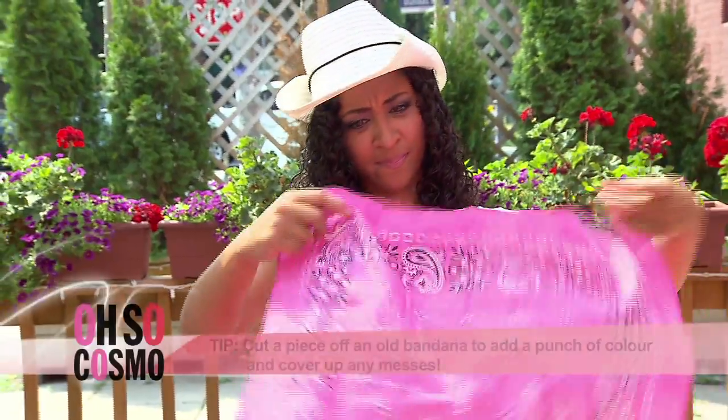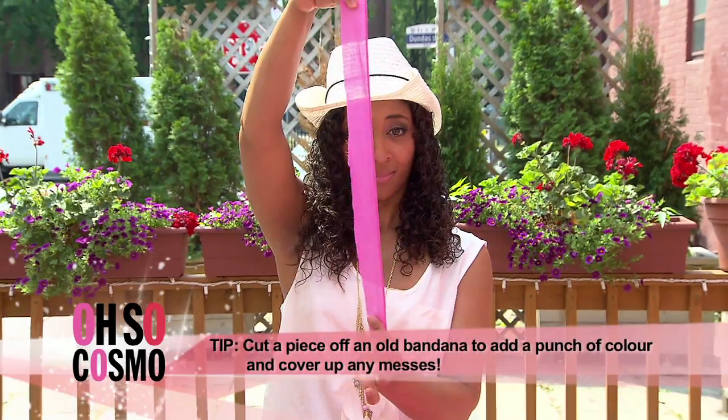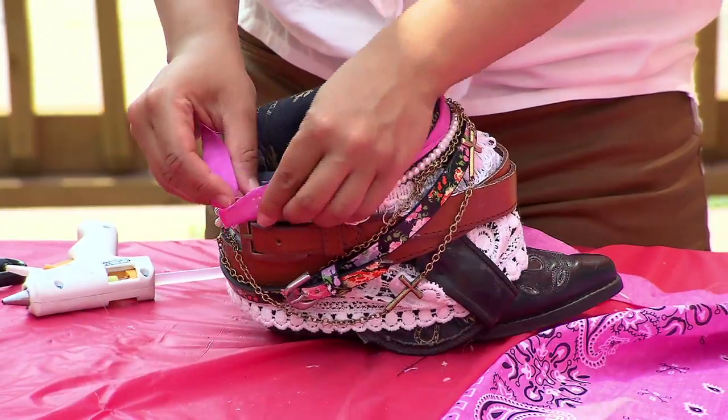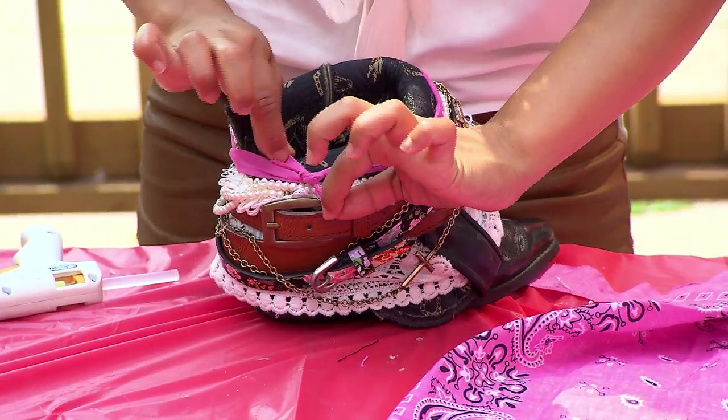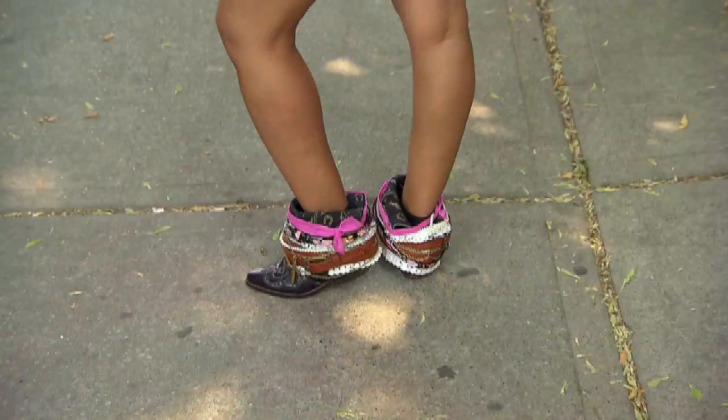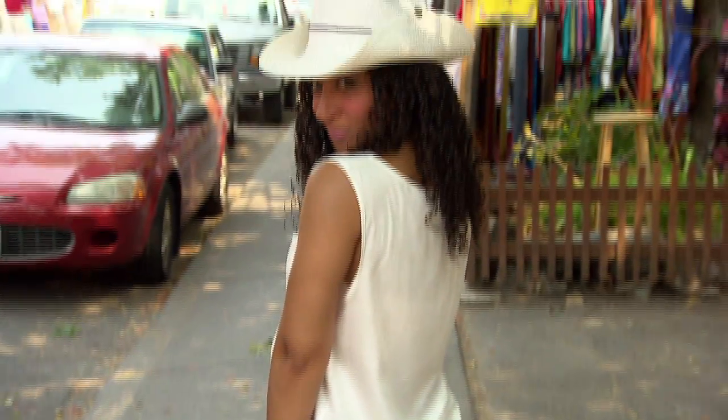Take an old bandana and cut a thin strip off for a punch of color. Make sure it's long enough to go around the entire boot. And yippee-ki-yay! Your boots are done! From country twang to urban thing.